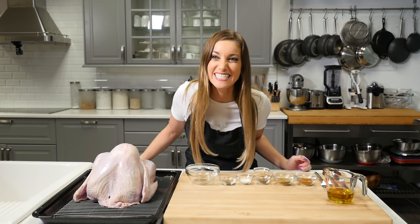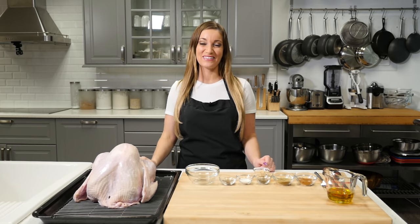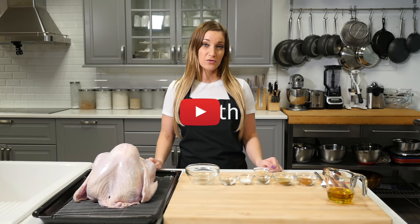Do I have lipstick on my teeth? No, no. That's literally me — I do this all the time. Hi guys, welcome to my channel. My name is Jen Smith. If you're already subscribed, thank you. And if you're not, please subscribe for more cooking videos.